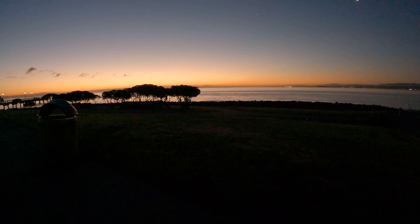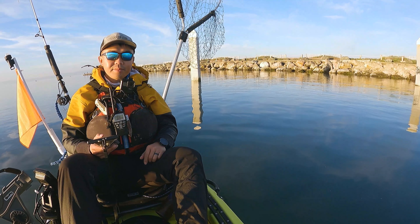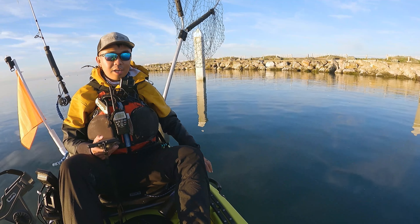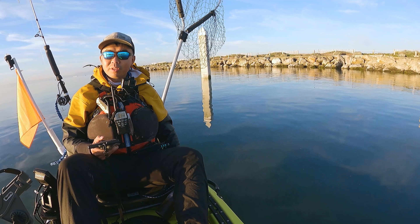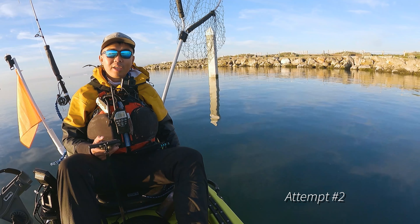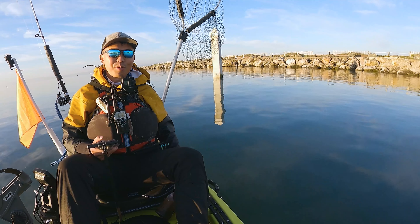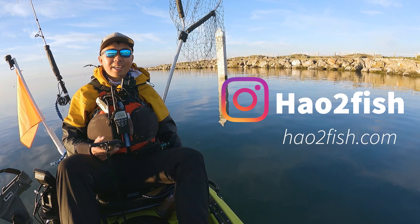Stay tuned for some halibut fishing tips including what tidal currents you're looking for as well as my rig setups. Today I'm inside the bay and we're going to do some halibut fishing. Came here a couple of days ago, a few friends got some takedowns, and hopefully today we land one. I'll settle for a shaker halibut since it's so early in the season.